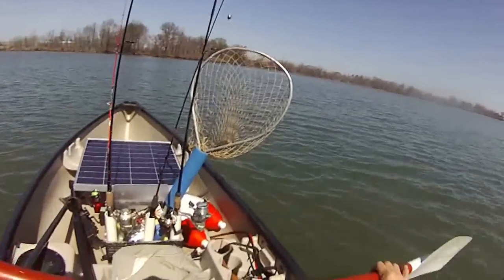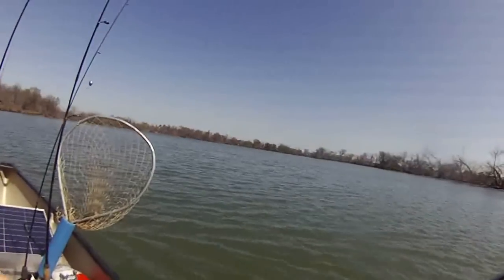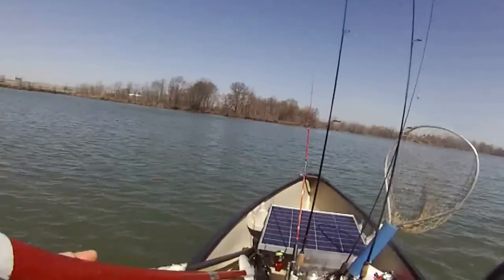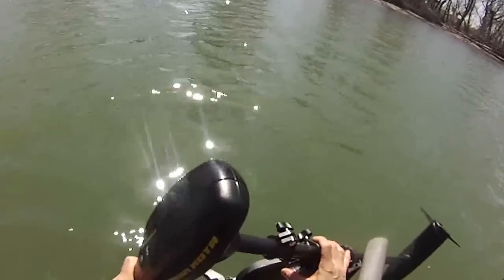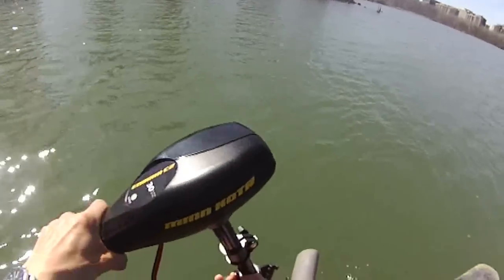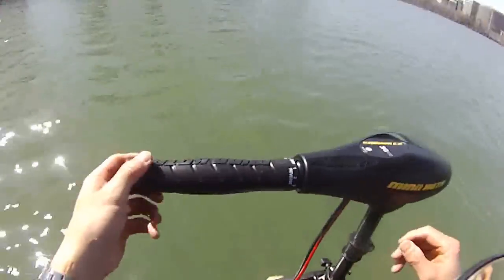Should be able to catch some fish here. I'll be back if I catch something — we're just going out right now, hopefully catch something soon. Here is my motor setup — beautiful setup. We're going to test run this motor right now and see if we can get it going.